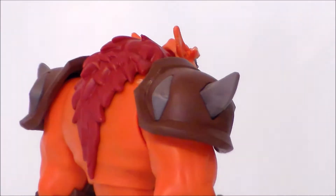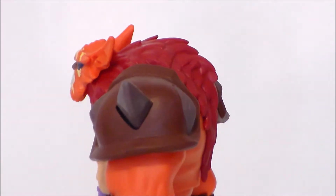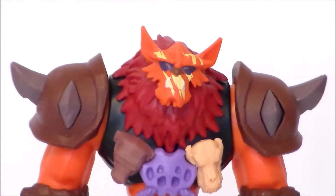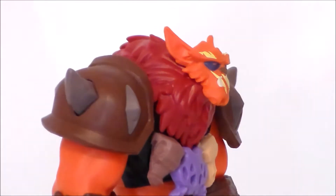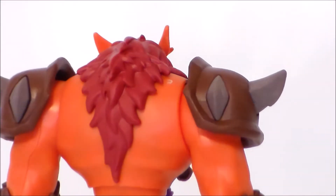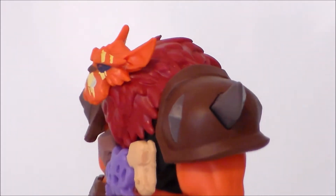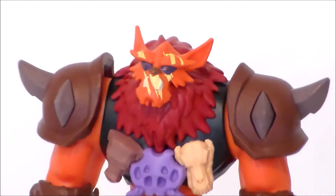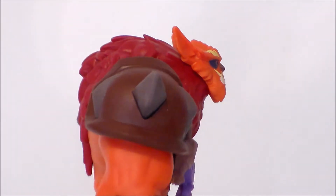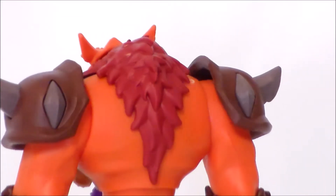Taking a closer look at the figure itself, the sculpt is really well done — it looks like the animated series. I love the big shoulder blocks with spikes coming out, the red mane going down his hunchback. He's got a very wolf-like face in orange with kind of yellow stripes, almost giving a claw-like look. The muscles are sculpted well with a very cartoon-esque look, and of course he's got the black chest armor.